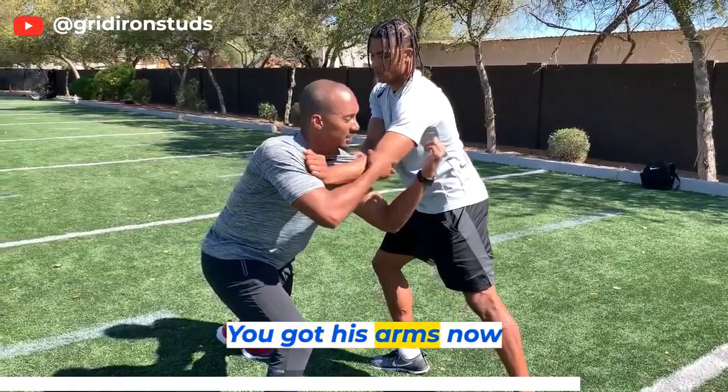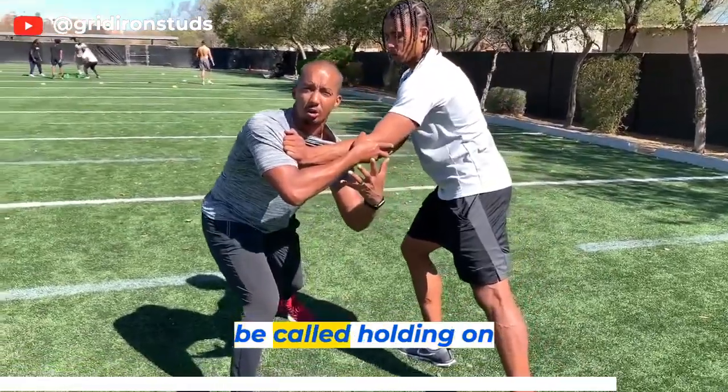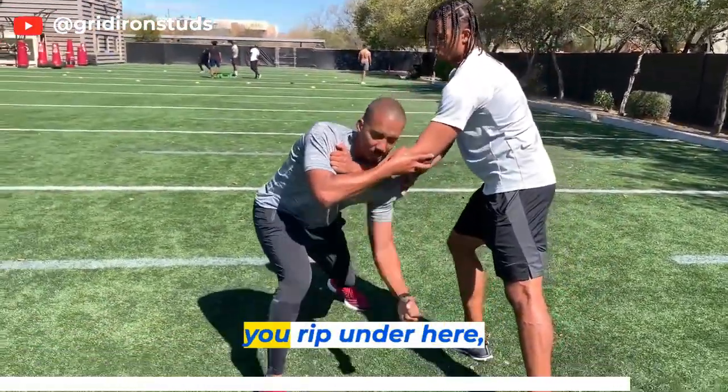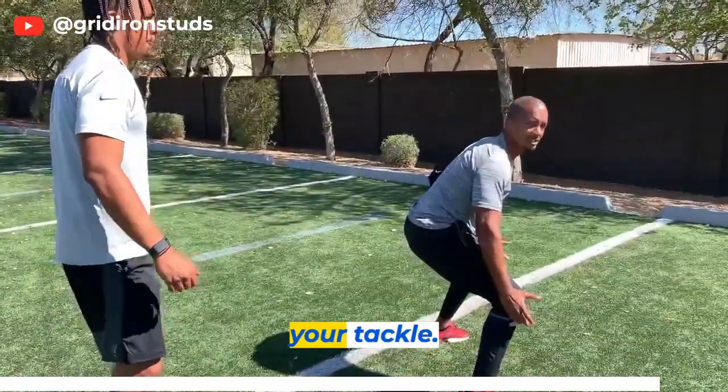You've got his arms now outside of his body, and if he continues with that move, it's probably going to be called holding on him. But at the same time, you rip under here, step behind him, get through, and get ready to make your tackle.